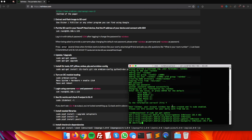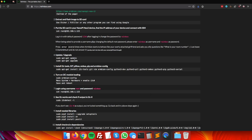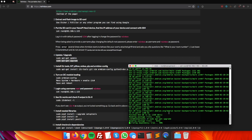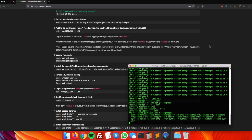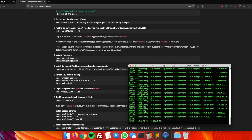Copy and paste the apt update command and let it run. Then run the apt upgrade command. When it asks if you want to upgrade, type yes. It will download and install all available updates, giving us an up-to-date device for the Rainbox.